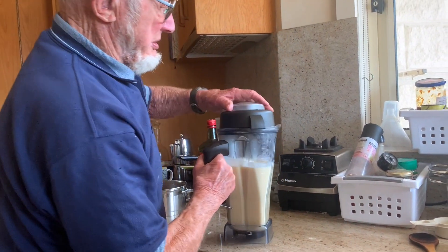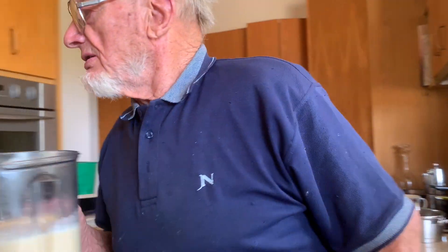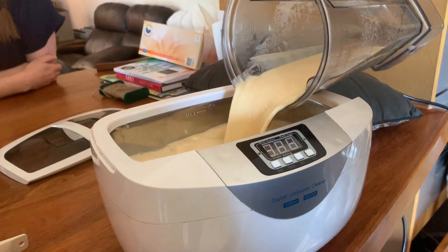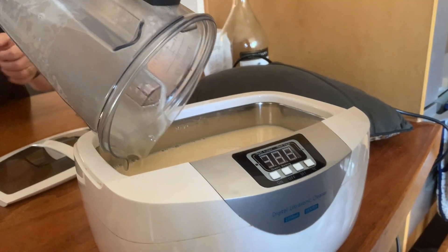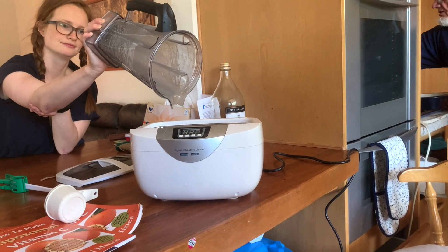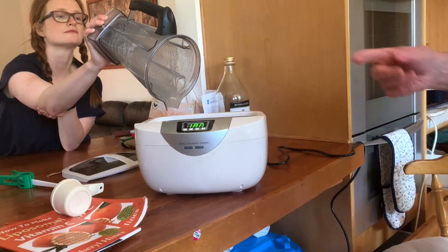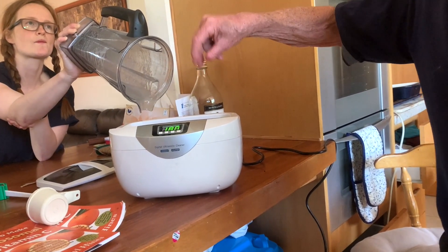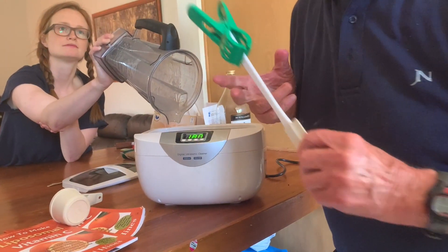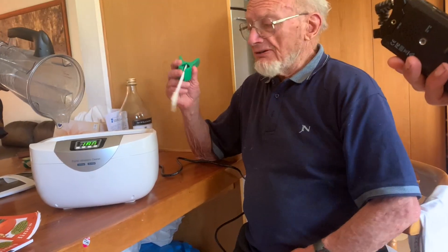We'll pour that in — there's a good litre. Pour that in, let it drain out while I connect her up. Now all I've got to do is sit here and mix it so that instead of just one part in the middle getting treated, the whole thing circulates. You've got to do that for half an hour. You must not use metal with it — you must use plastic. So I made up my own little stirrer of plastic.